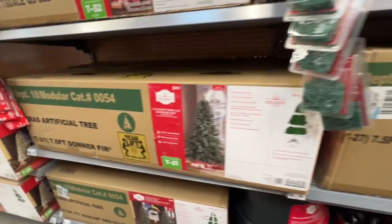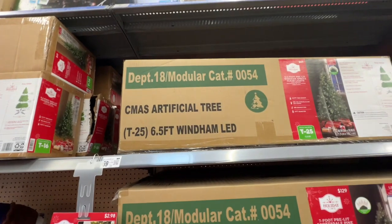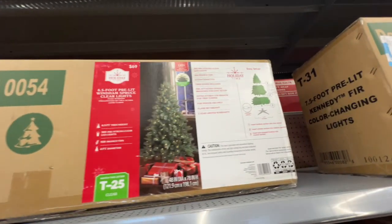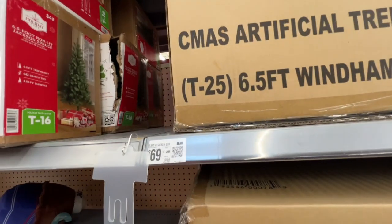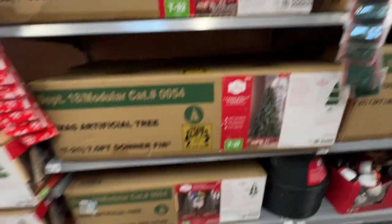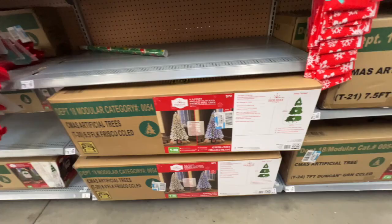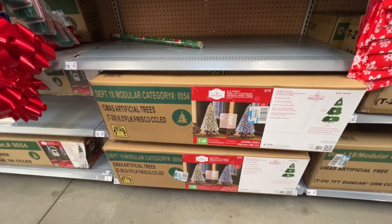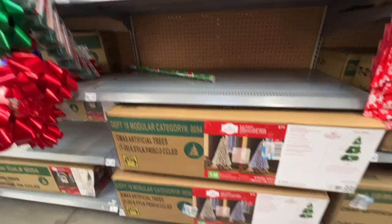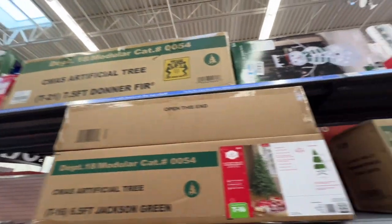Let's see if we got some bigger ones. These seem to all be like seven foot. Here's a 6.5 one for $69 — half a foot, it's a lot cheaper right there. Down here you got one for $89, and here is a 6.5. Not a lot of Christmas trees here to tell you the truth, and no big ones. They're all like seven foot.